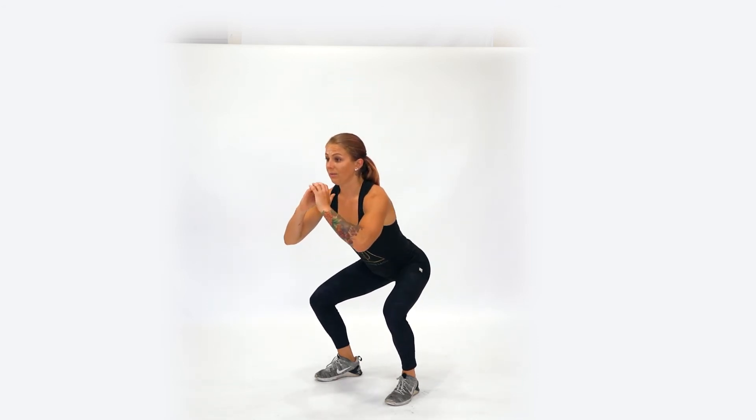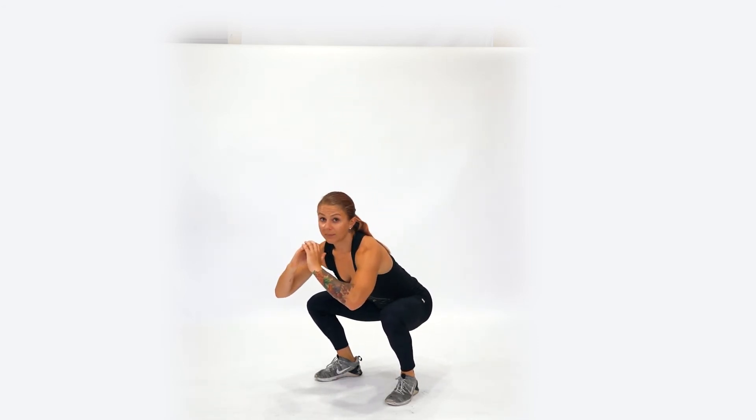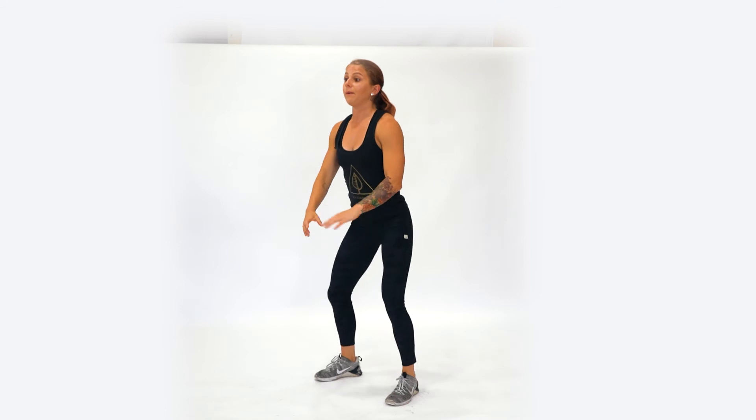Once we start to travel down, we want to stay active through the full squat position and achieve a below parallel status if you can. Now we're going to come back up by pushing through the full foot, sending the hips through at the top.